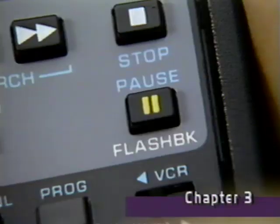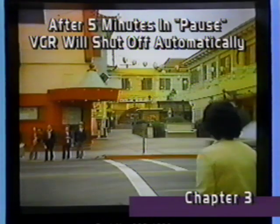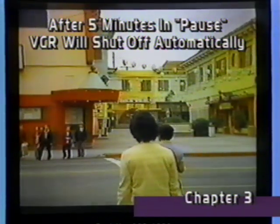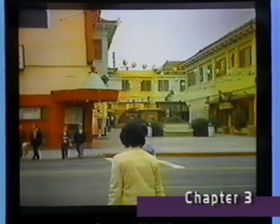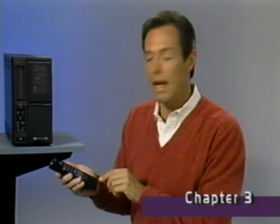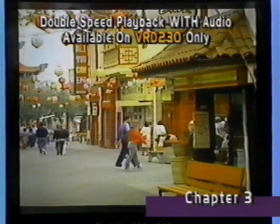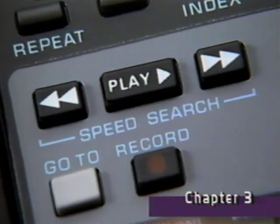By pressing the pause button repeatedly, you can advance the picture. Holding the pause button down for a few seconds locks the picture into continuous advance mode. To resume normal speed, press play again. By pressing the play button during playback, you can view a tape in double speed playback. To resume normal speed, press play again.